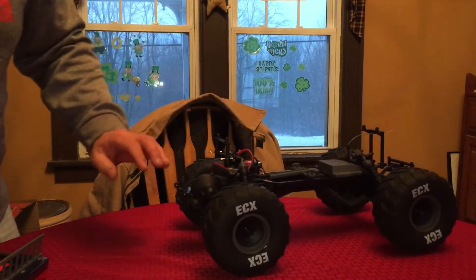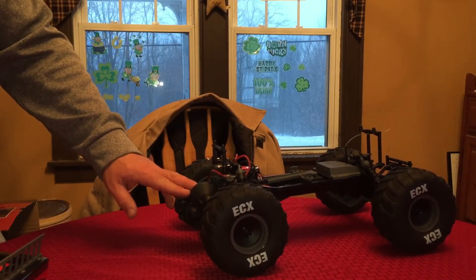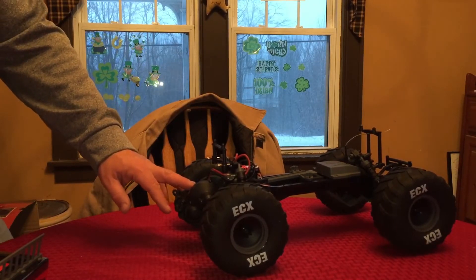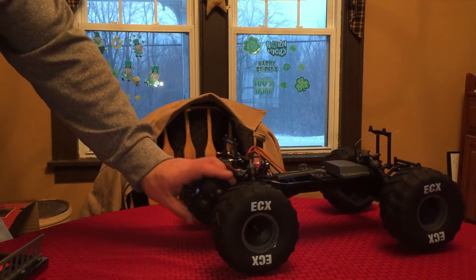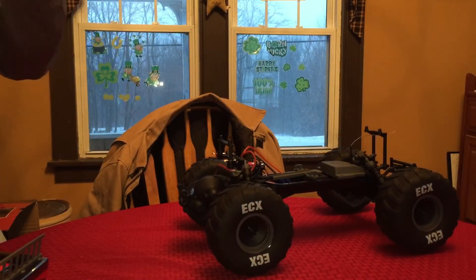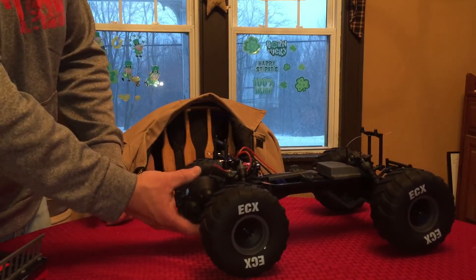One other thing I was reading about — some people were very disappointed that the transmission in this has plastic gears. There are no metal gears in here. Again, as long as she holds up on us I don't have an issue with that. I did read that you could upgrade the transmission yourself and get the metal gears, but I'm not going to worry about that any time soon.